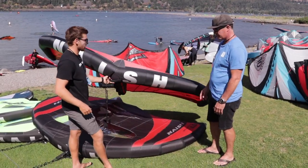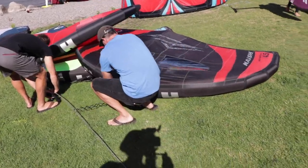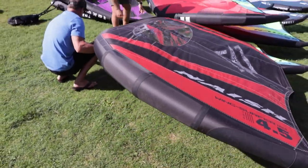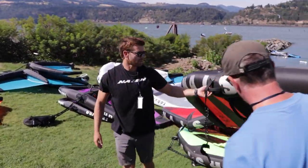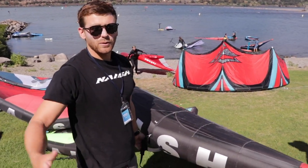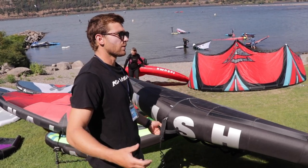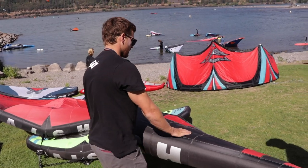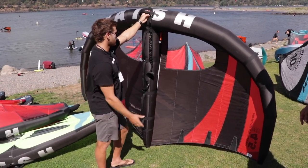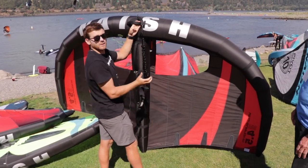And then we'll go into the MK4, which is our most recent wing. This is the Wingsurfer MK4 — our fourth generation of the Wingsurfer wing. We first came out with the Wingsurfer, first one on the market, and ever since we've just been refining it, making it more balanced, bigger wind range, easier to use. This one has windows, which are really important especially for beginners and busy spots. You need to be able to see around you and where you're going. We've strategically placed these so you can see through them at an angle, and we've made them as small as possible.